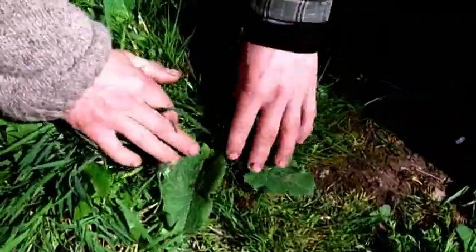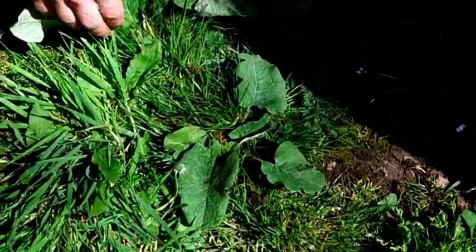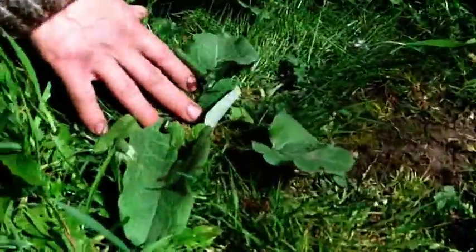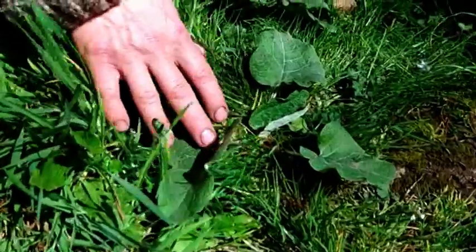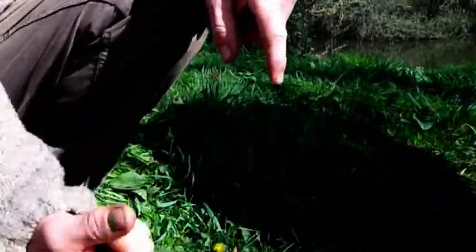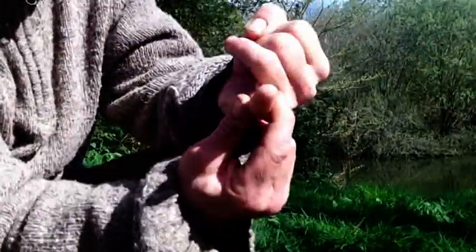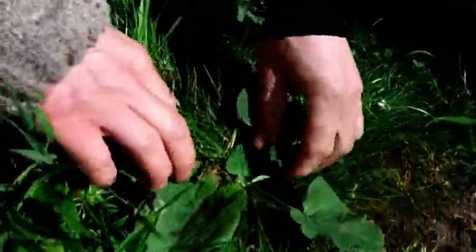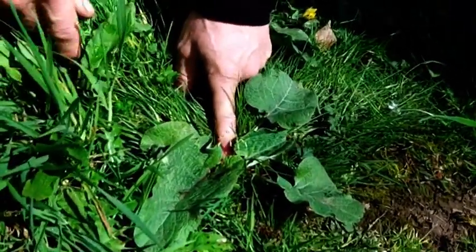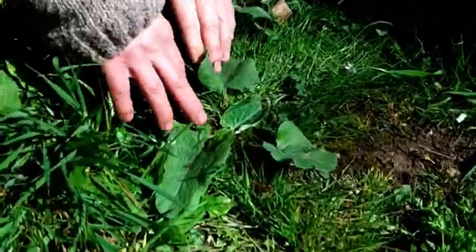So burdock — this will be its first year of growth. It's a biennial, so it takes two years to grow, and you really need to know that when you're harvesting roots particularly. The seed would have fallen in the autumn, so this has started growing this spring. The root on this one is probably going to be about this long and possibly about this thick, maybe thinner — it varies a lot. The main edible part is the root — dandelion and burdock beer, dandelion and burdock tea. It's one of my favourite roots actually, because on a large plant the root can be this thick at the top.